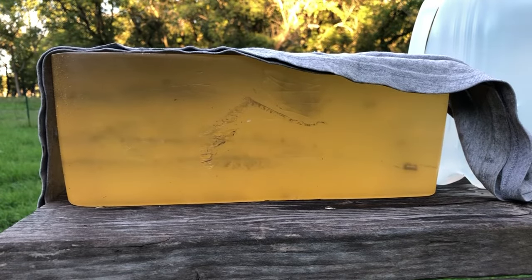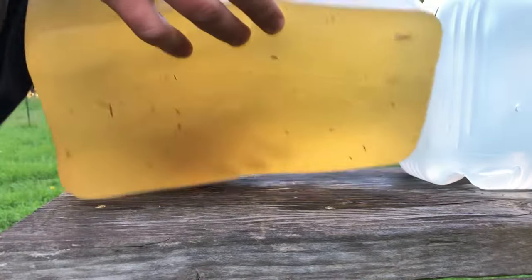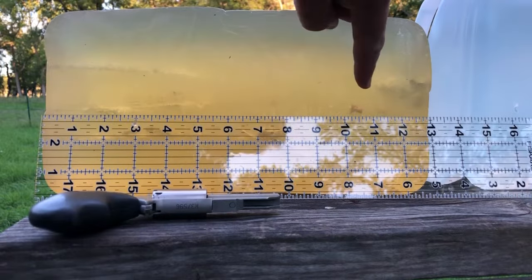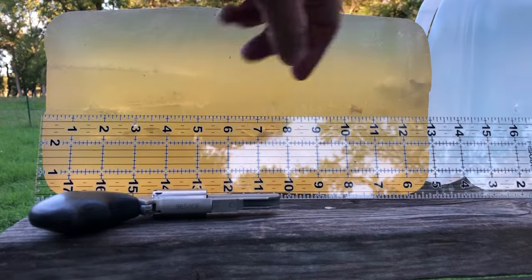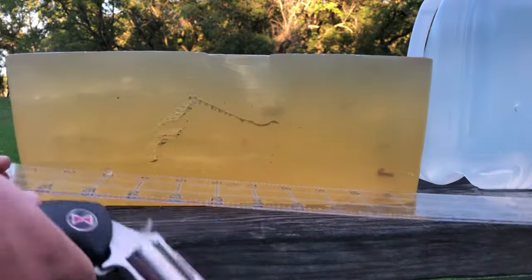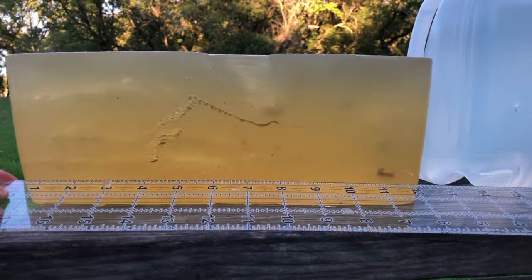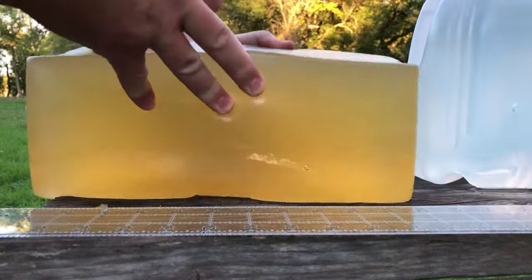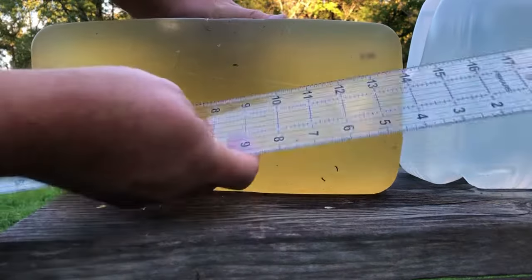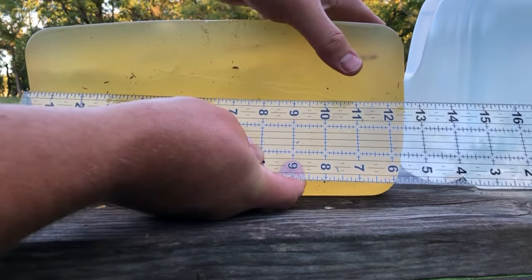All right, we got three holes. Looks like we have three captures. That front one looks like it went to 11 inches, looks like it expanded and inverted. This bullet here also expanded and inverted and stopped just at eleven and three quarters. Last but not least, that third one actually went the deepest — fully 12 inches.